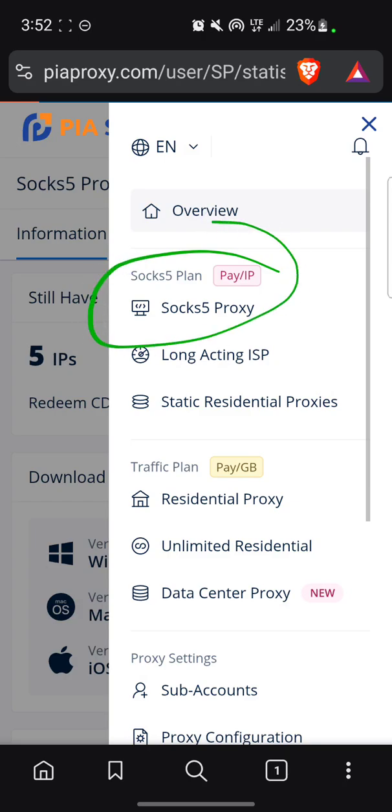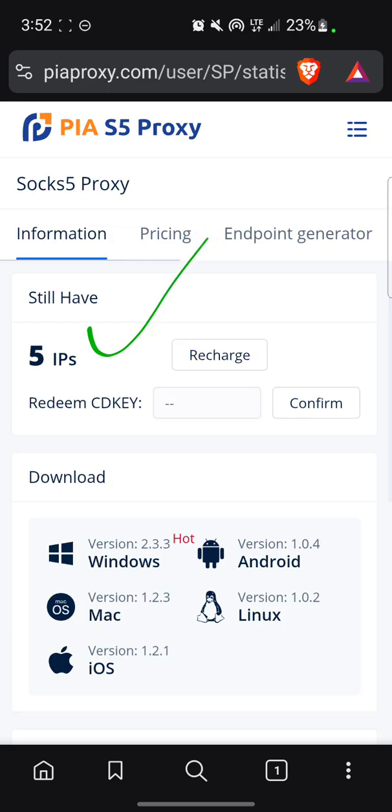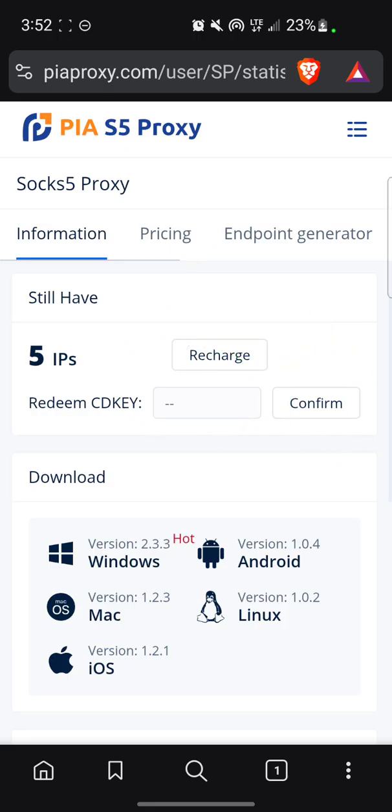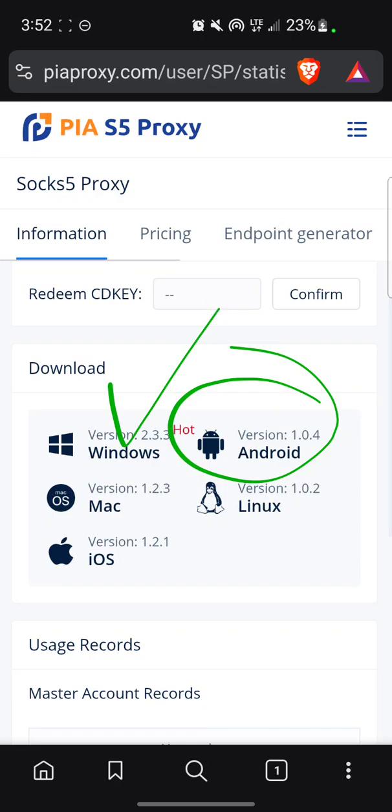When you click on this section to check how many IPs you have, it automatically brings you to this interface. As you can see, I have five IPs. Next time I want to redeem another one, I'll just put the info here and click Confirm — then it will load up another IP. To use it, click on Android since I'm using an Android phone. You can also use it on your laptop.